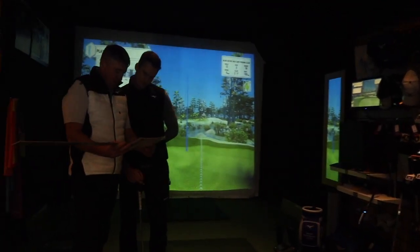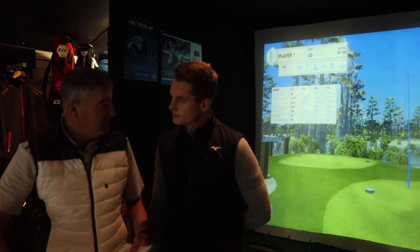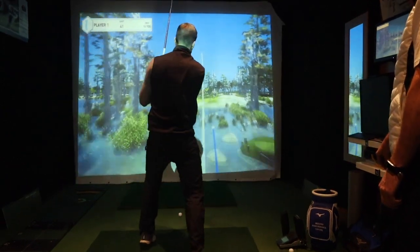We're going to look at club length, shaft flex, and head design. We're looking at anything between a quarter inch and half an inch longer than standard because of your height. We'll try them at half an inch longer than standard — I think with your height it'll fit better for you.